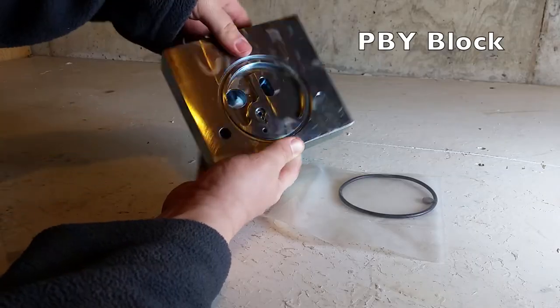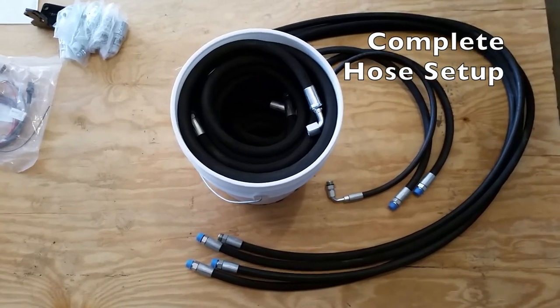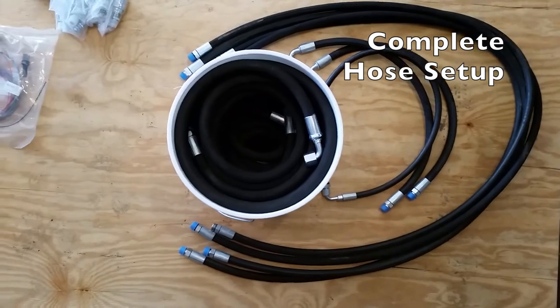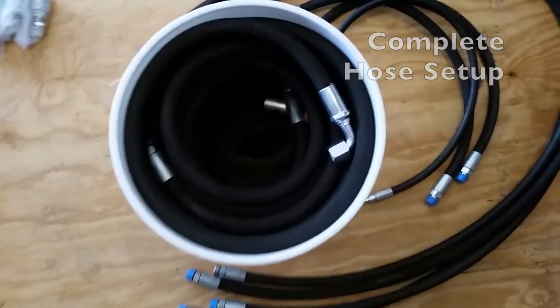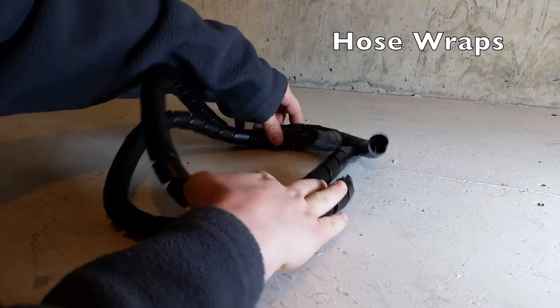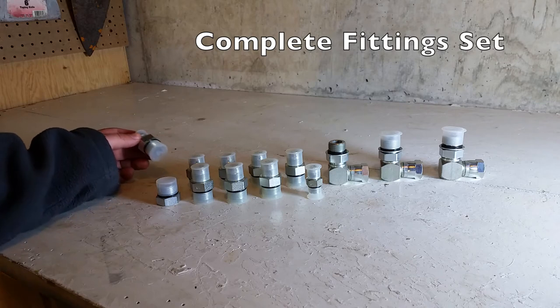This is the power beyond block included with the joystick kit. All the hoses needed for connecting the valve both to the loader and for tapping into the tractor hydraulics are included in the kit. Two hose wraps are also included to keep all the hoses tidy, and all the fittings for connecting the hoses are included as well.